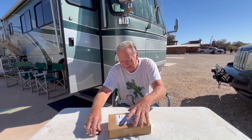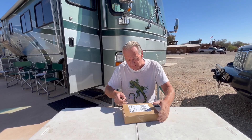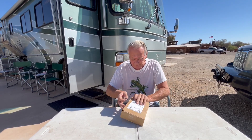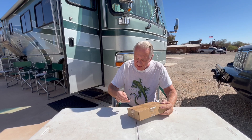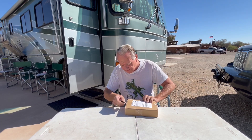Hey friends, got another package in the mail today — actually it was UPS — just in time for product review Wednesday.